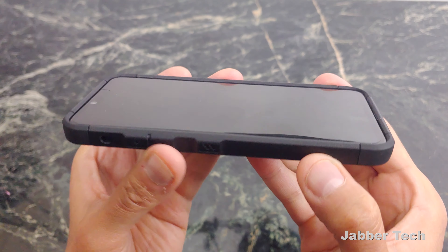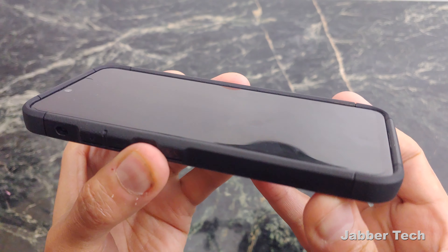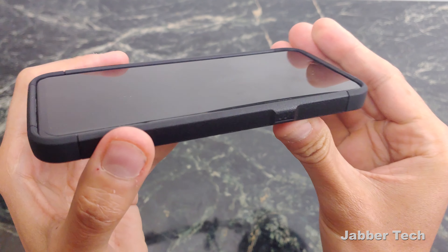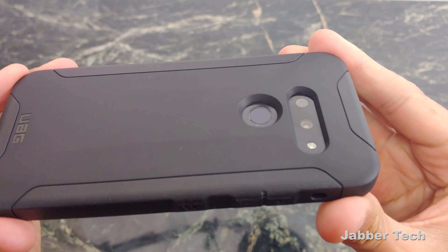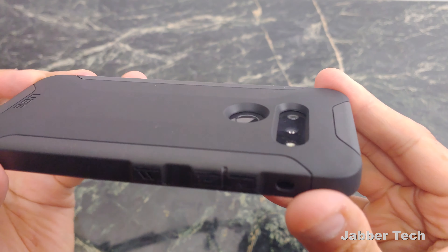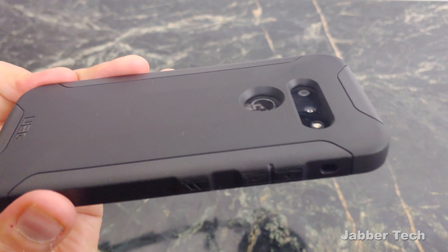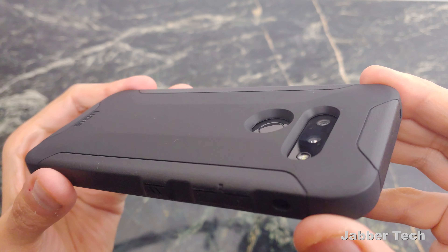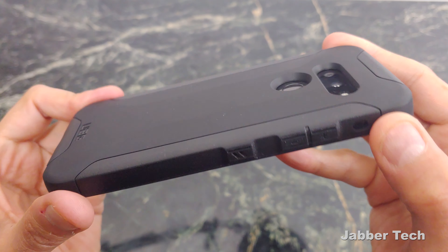Let's see how we can put this on and see what it looks like. Looking at this case, you have a nice amount of front lip protection — all-around 360 protection here. At the back of the case is where you have your camera and fingerprint protection. That camera is definitely well protected. Just look how deep that protection is. You're getting a nice amount of protection on both the back and front of your phone.